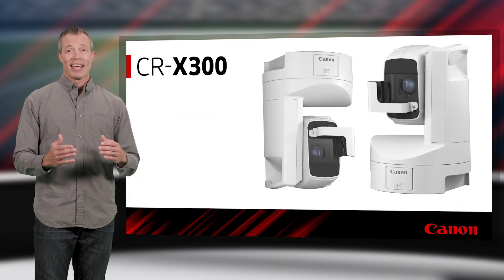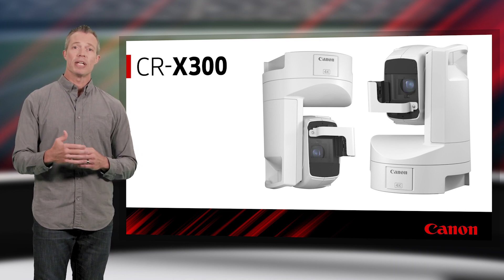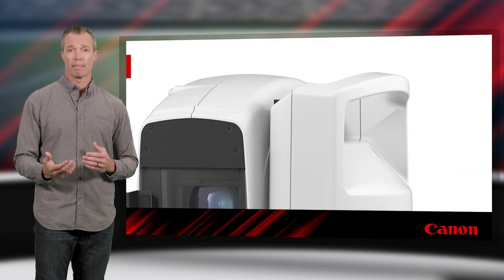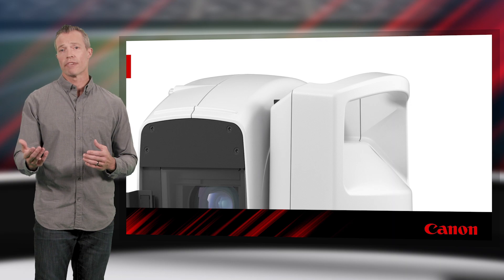Right side up or upside down, the CRX300 is versatile enough to accommodate almost any situation. The camera can be conventionally mounted or inverted, and will even automatically flip the image to the correct orientation when it passes 90 degrees of vertical movement. Also, at a little over 15 pounds, its built-in carry handle makes it suitable for portable or temporary applications, including live events and concerts.